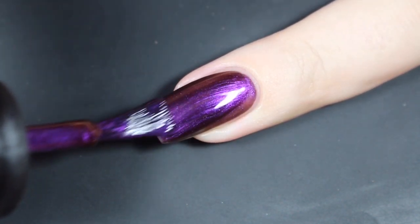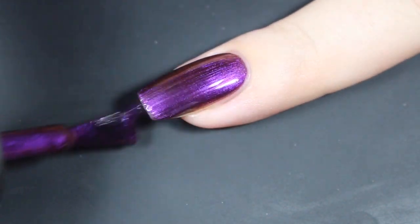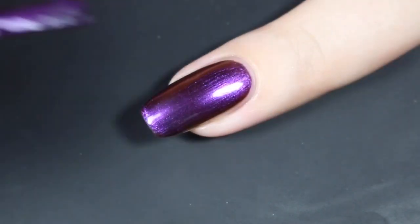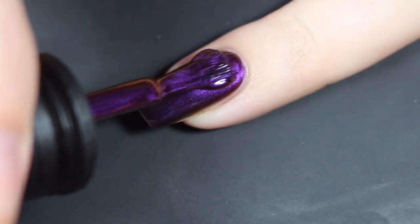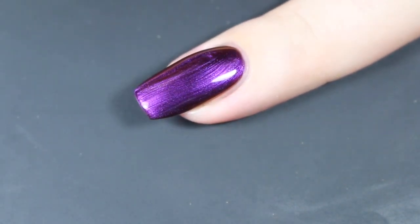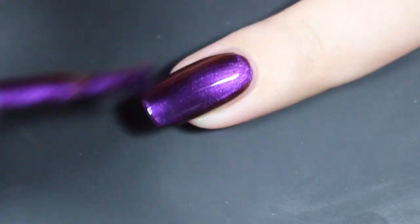It didn't hurt it at all though. Here's a look at that second coat — it was really close to being completely opaque in that first one, but the second coat for sure brings it completely opaque, and it also masks where I capped the tip towards the end.